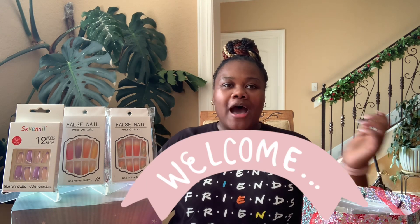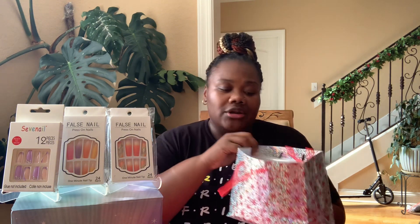Hey, what's up you guys, welcome back to my channel. If you are new here, welcome! I've been debating on what I'm gonna name this video but I have decided to do just the nail haul and show you guys what I have gotten and collected over time. As you can see I have some on display and then I have a cute little Christmas bag full of nails I've collected, and we're just gonna get started.